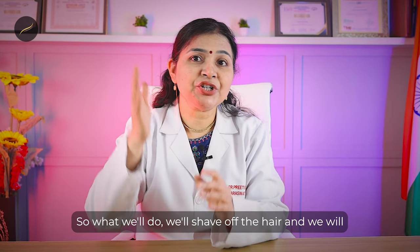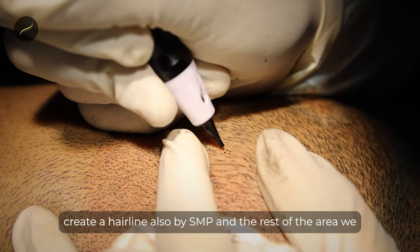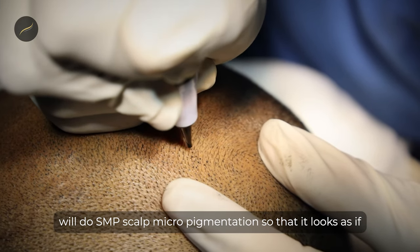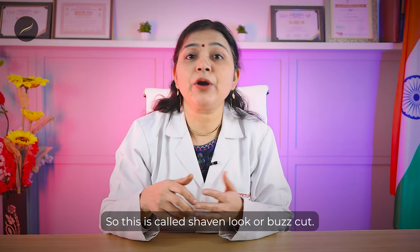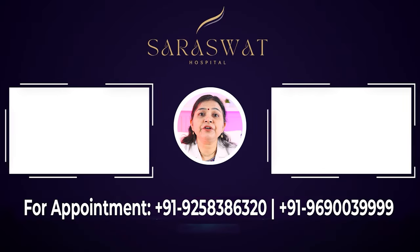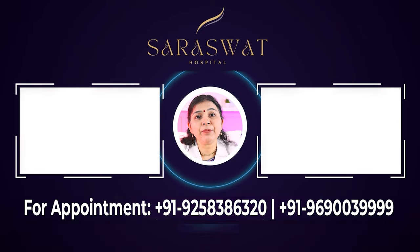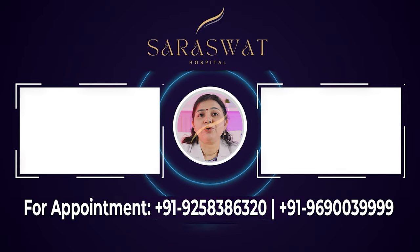For the shaven look, we shave off the hair and create a hairline using SMP (scalp micropigmentation), and the rest of the area is also covered with SMP so that it looks as if small hairs are budding out of your scalp and you have shaved them. This is called the shaven look or buzz cut. To know more about the SMP procedure, click the video above. To know more about management of grade 4 and 5 baldness, click the video on the left, and to see a testimonial of a grade 6 or 7 patient, click the video on the right.